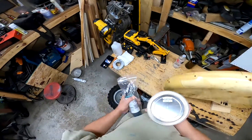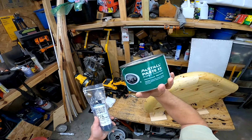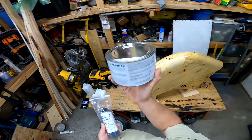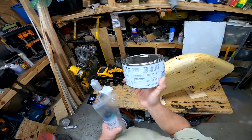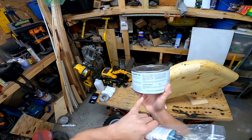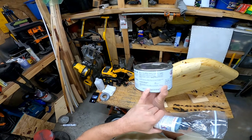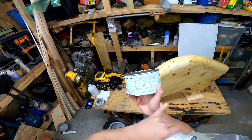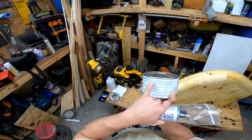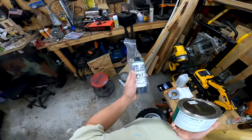I have two products I'm going to be applying before I do any fiberglass work. One is Part All Paste Number Two, which is a mold release wax. Theoretically this alone should be enough to separate my part on initial molding cycles. You should apply it three to four times, waiting an hour between each coat. One coat is adequate for three to five molding cycles on a seasoned mold.